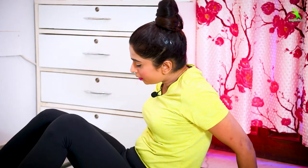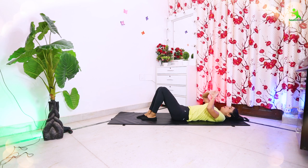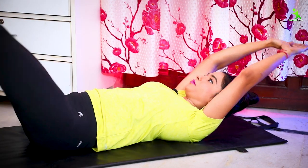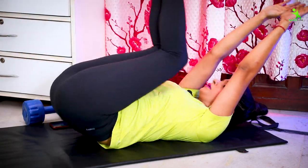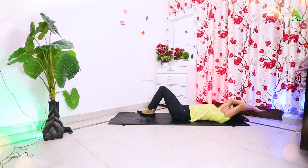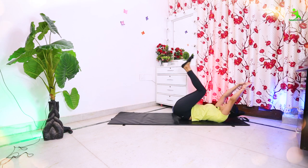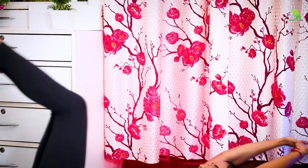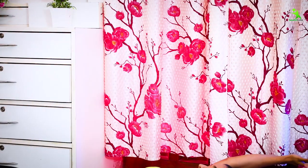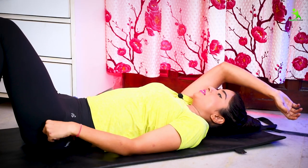For the next exercise, take your mat. After taking the mat, bring your legs up. Touch your hands to your legs, then keep your hands back. Go down, then up — down, then up. You have to do it 20 times for 5 sets. Let's start. Relax — your exercise is complete here.